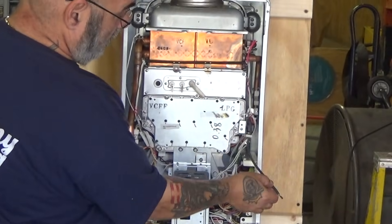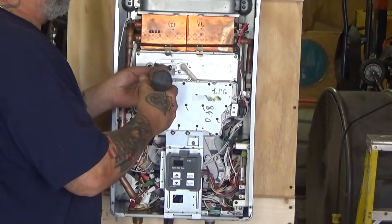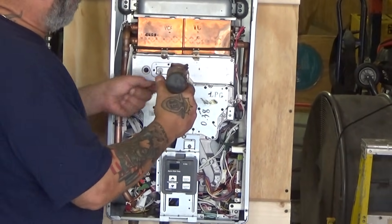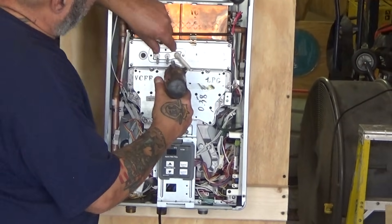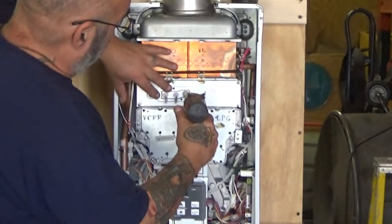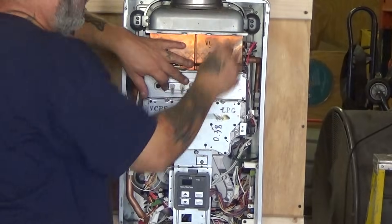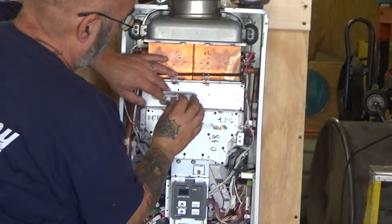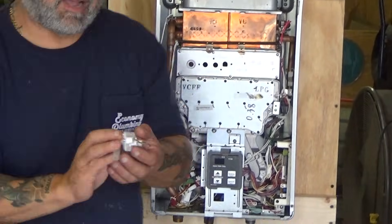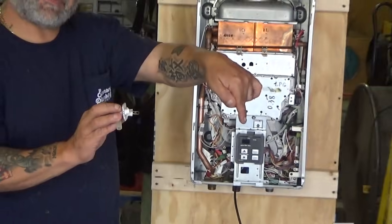Then remove your igniter cable and get it out of the way. Now you want to remove — in this case — five screws. Keep this last one in until the very end. Hold everything in place, then remove the last screw. Now you're going to remove the whole assembly. And that's how they look: the flame rods are facing the left, and the igniter is facing straight down.